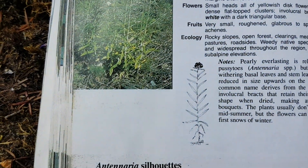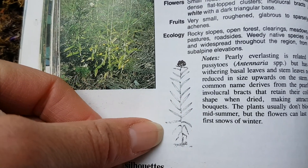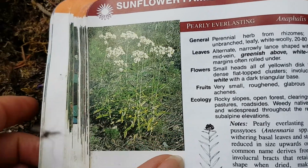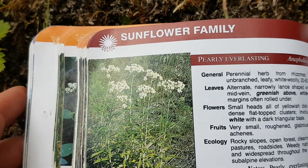Pearly Everlasting you'll find more commonly, and you can see on the stem the leaves are pretty evenly distributed the whole way up the stem to the flower cluster at the top, and generally a bit broader, bigger flower cluster.